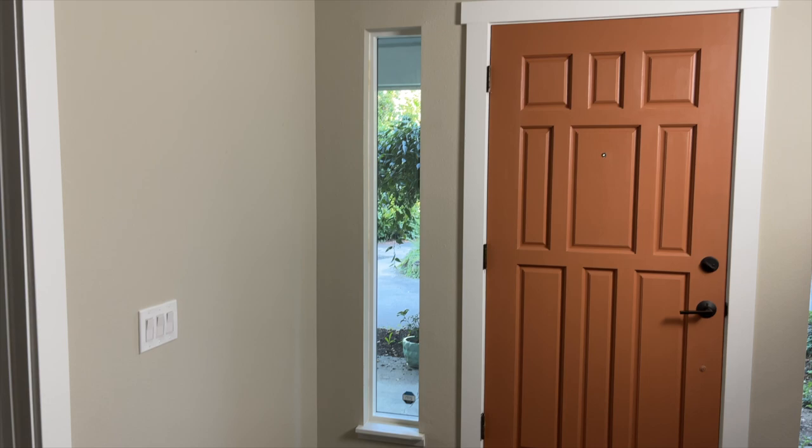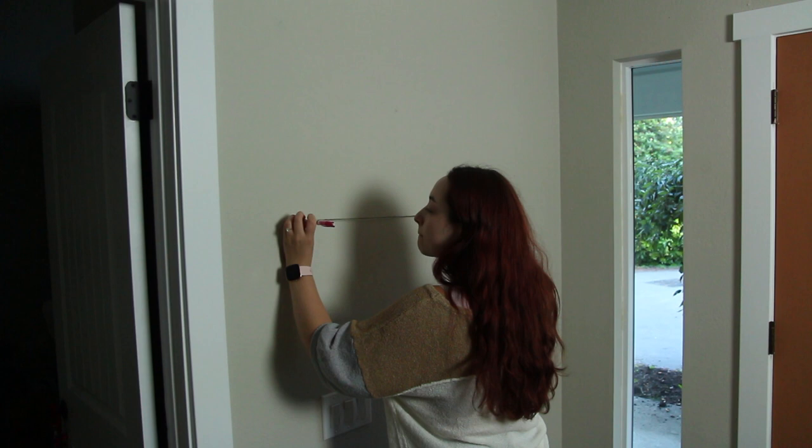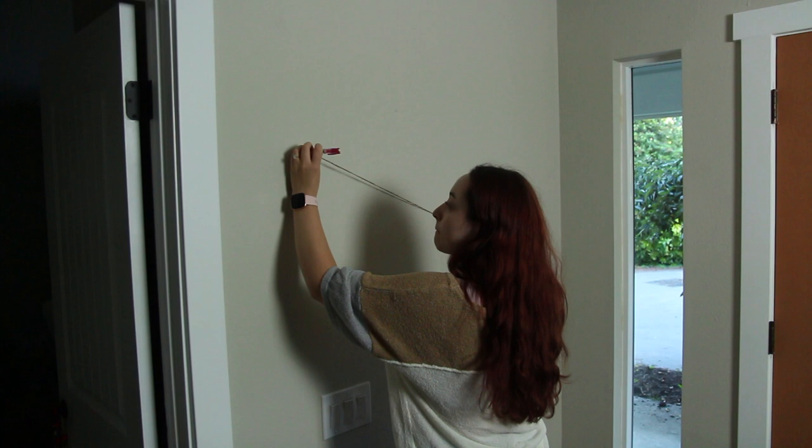Hey, it's Kendra, and welcome back to my channel. Today I'm going to be showing you guys how I redid my entryway. It was looking pretty boring and drab, so I wanted to do a cool arch and do some fun decorations. Let's get right into it.